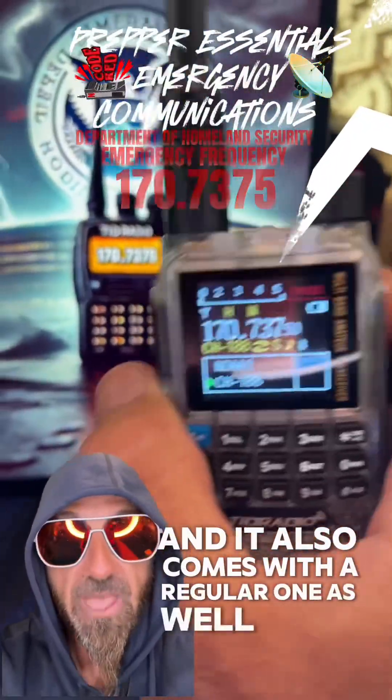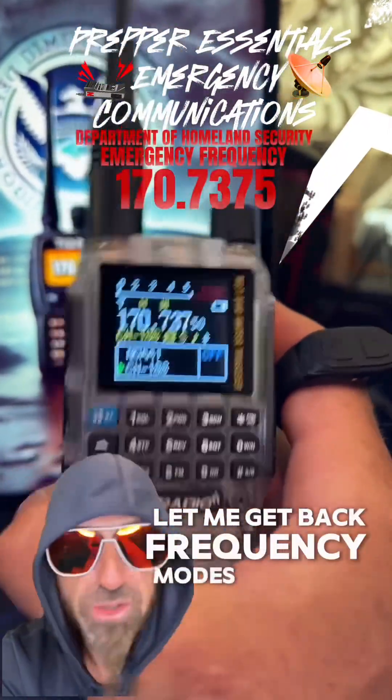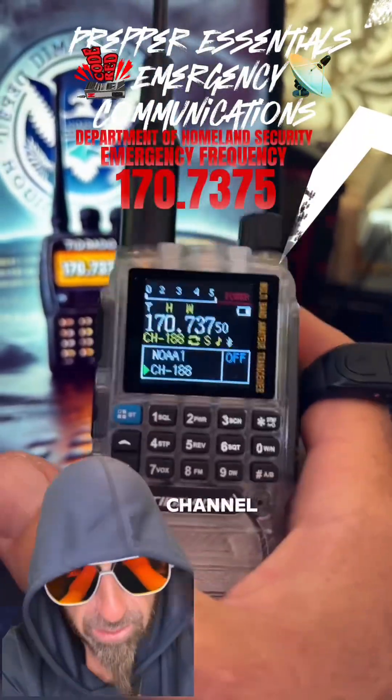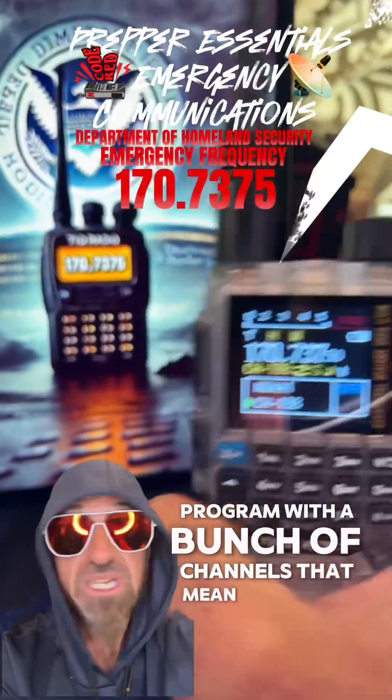It comes with this big long wacky antenna, and it also comes with a regular one as well. So whenever you first get it, frequency mode is wild west. Channel mode is stuff that you've programmed in there. It's going to come pre-programmed with a bunch of channels that mean nothing to you.